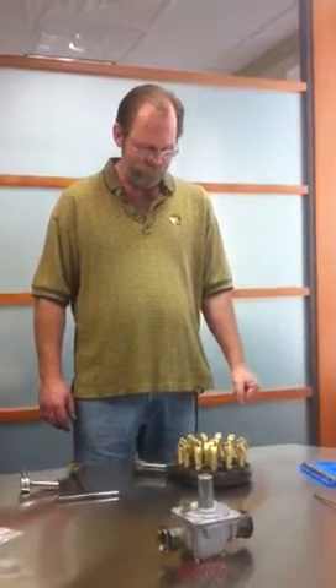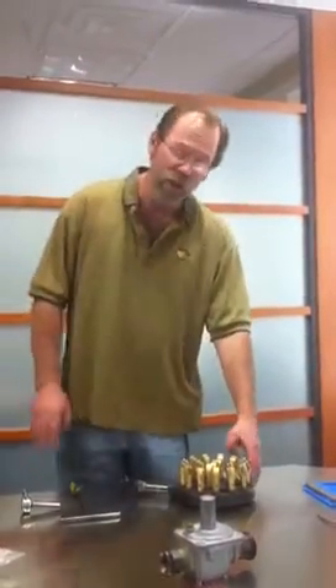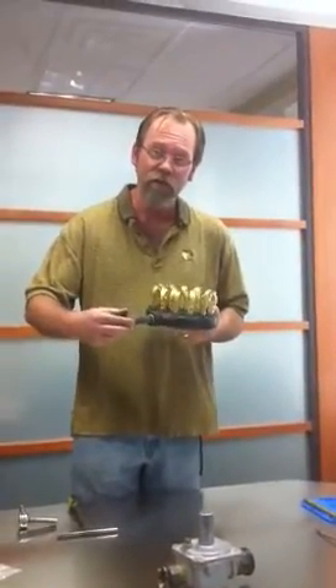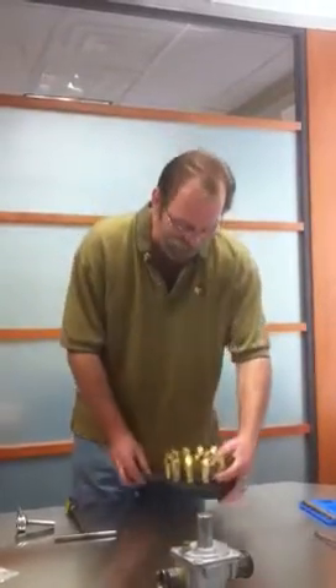I'm going to show you how to change out the orifices on the 18 jet burner. You can remove the 18 jet burner by loosening the union right past the valve. It's easier to get it out of the table in order to change out the orifices. I've made a tool here that I'll send along with you.